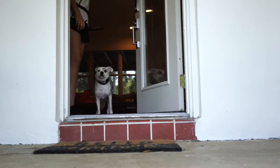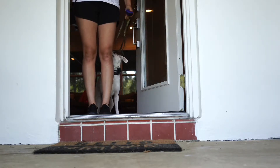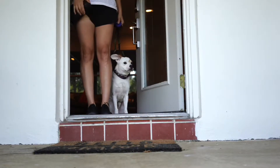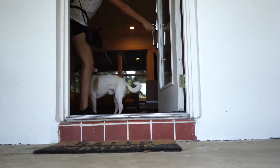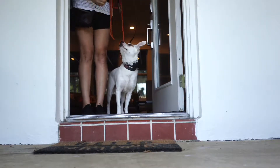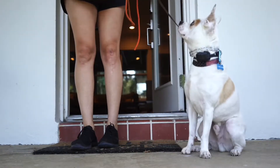I want you to notice that he's a little unsure of the spot that I corrected him at. So whenever this happens, which tends to happen with some dogs, I'm just showing him a new way of coming up to the door, using food and showing him, hey, it's not so bad right here. When you come and hang out in this spot, you get rewarded. So we're just reinforcing what we want over and over. After doing this for a while, you can see that he gets much more comfortable, which is really cool.